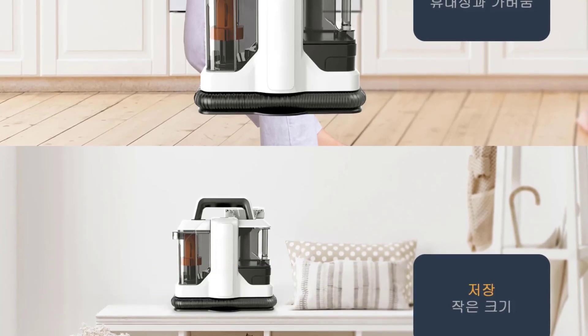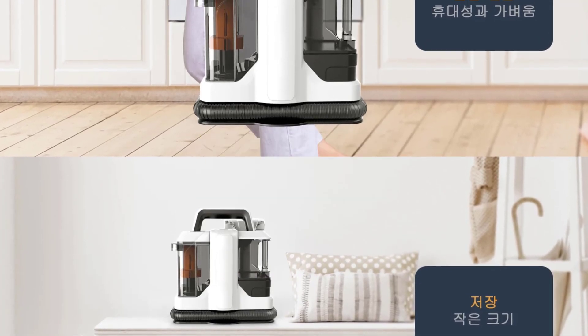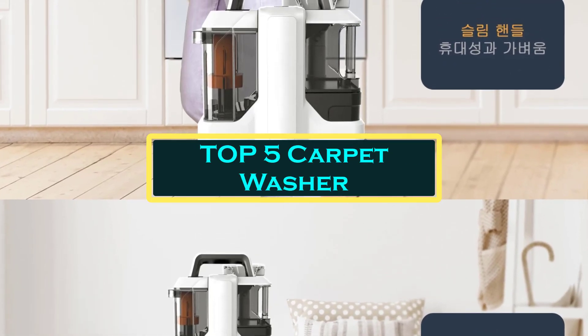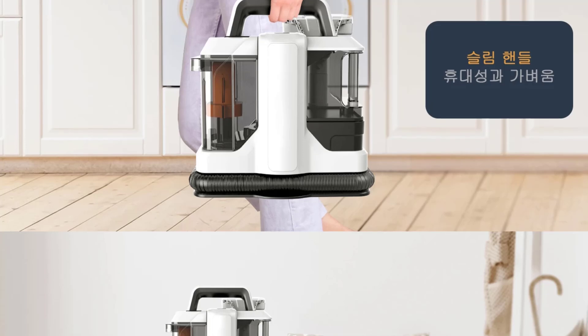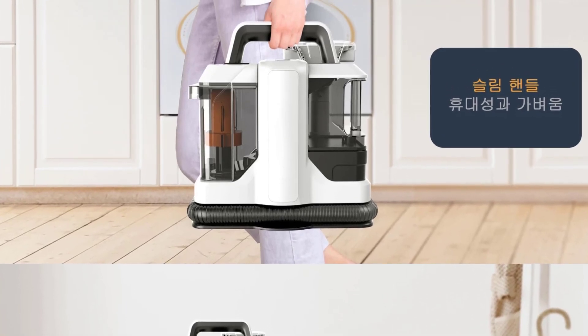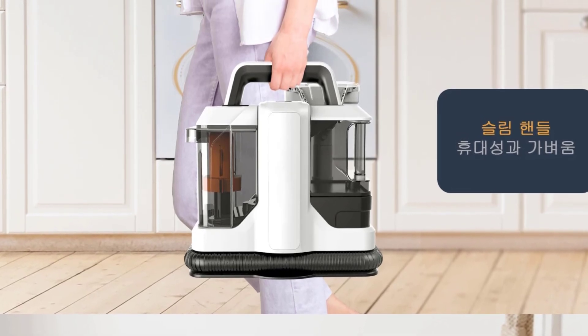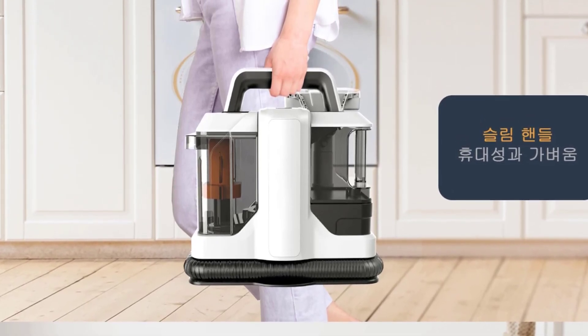Hello everyone, welcome to Best One channel. In today's video, we will discuss the top 5 carpet washers. Please subscribe to the channel, click the bell icon, and many thanks to those who have already subscribed. If you liked the video, don't forget to like and comment. Let's get started with the video.